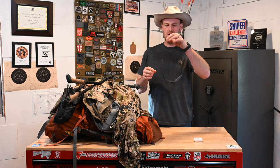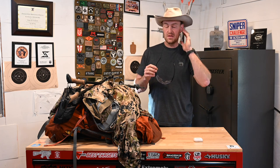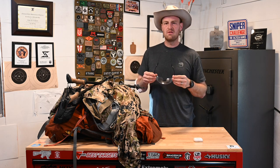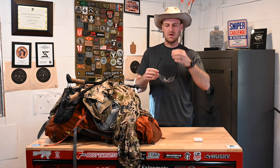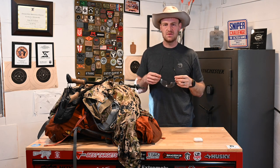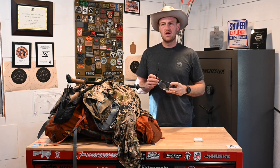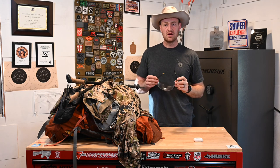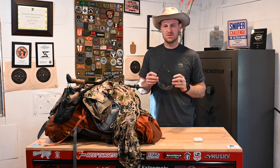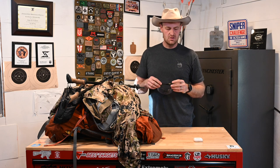I wore these Oakley Tombstones. One thing with these is they're designed to be worn under over-the-ear protection, so if you don't have those on they can sometimes slip off. So I got one of these little cable things — basically the whole match, even rucking, I kept these around my neck so they wouldn't get crushed. The match required you to wear eye pro when shooting pistol, and required ear pro on a couple stages. We shot suppressed, so there were some stages where I didn't use either.